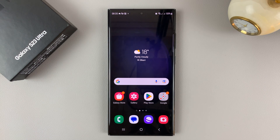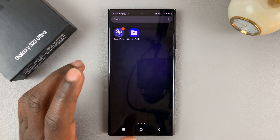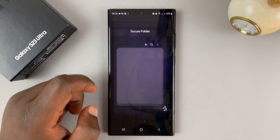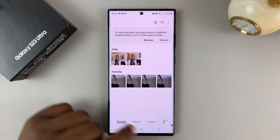They're completely gone — hidden. The only person who can see those hidden photos is someone with access to the Secure Folder. To view them, simply open the Secure Folder, go to Gallery, and you should see the photos there.